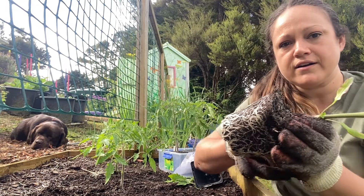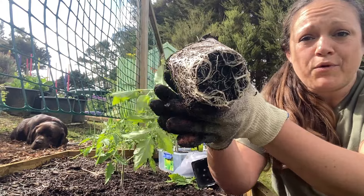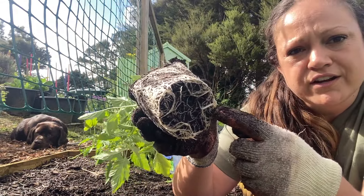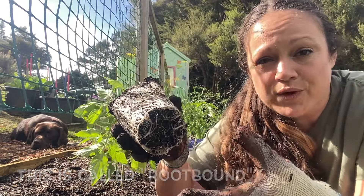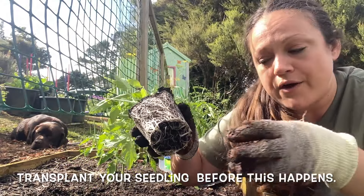Then we have our bottom here, and your bottom might look the same or different than mine. As the roots start to develop, they will start to kind of wind around where the pot was, and we don't want that. We want to break that up so that they don't continue to wind but instead spread out in our soil.